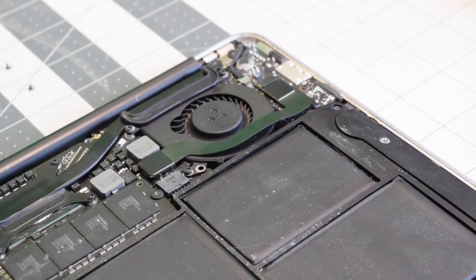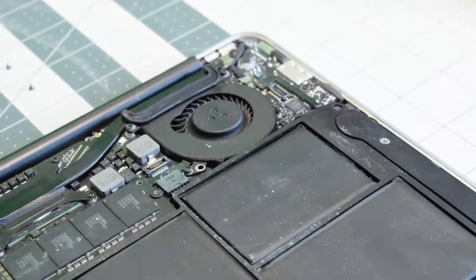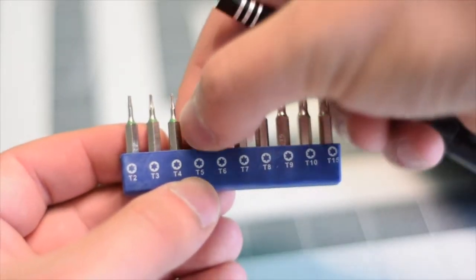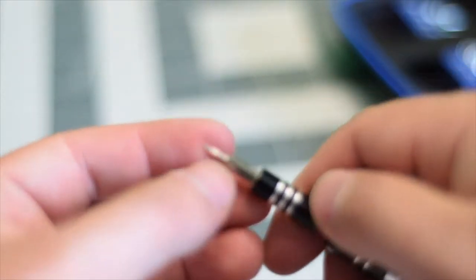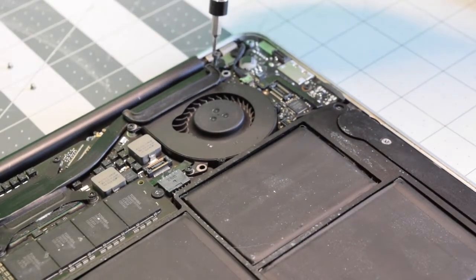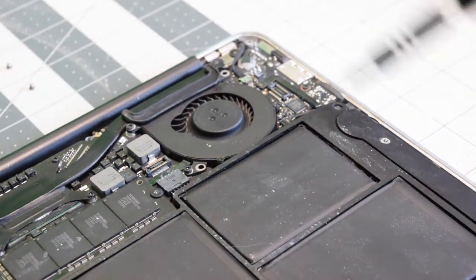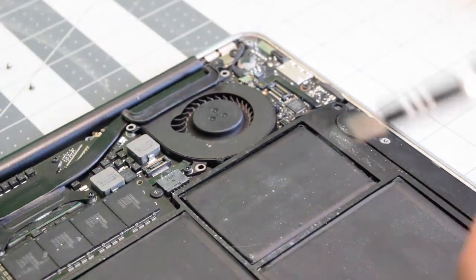Let's remove the IO data cable by simply prying it away on each end. We're going to need a T5 screwdriver bit. Now let's remove the three T5 screws that are securing the fan — one in the top right, one in the top left of the fan, and then one on the bottom left.